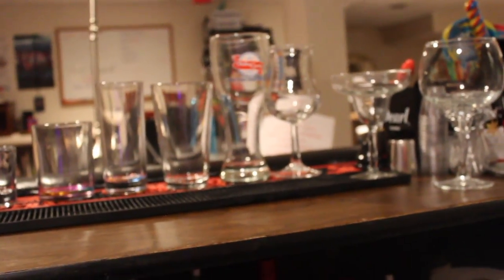Remember, pint glasses are very similar to your red solo cup. That's it for glassware. Until next time, Bar Magic 365 — my name is Ross, see ya.